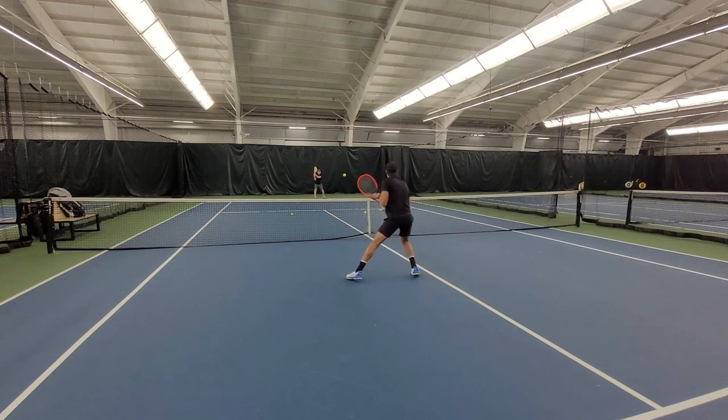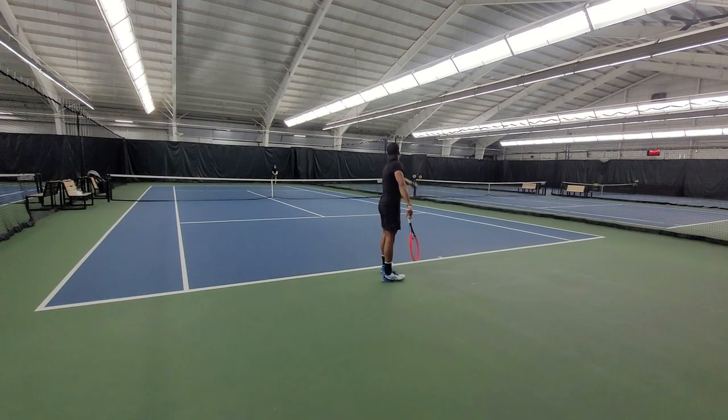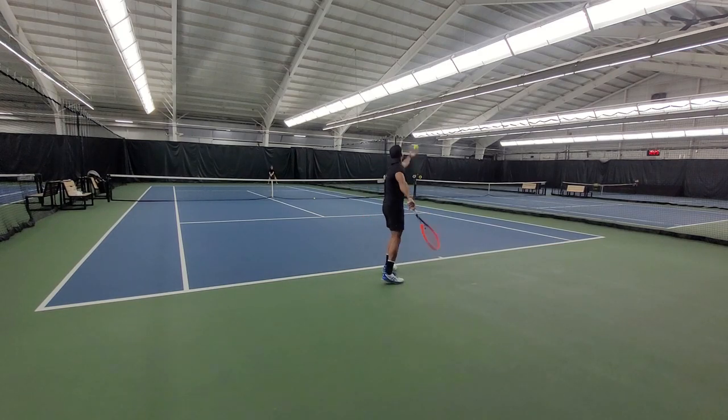On serve and overhead, this racket felt great. All the mass of this racket coming through the ball made it a breeze to put away smashes. On serve, I could really feel the extra weight going through, on my first serve especially. But hitting slice and topspin felt just as good. So if you are a player with decent hand speed, you could really have fun with this racket. I would give it an 8.5 out of 10 on serve. If I had to compare this racket, I would still go with the Technifiber line, but with the T-Fight ISO 315.